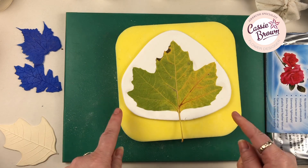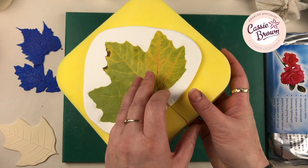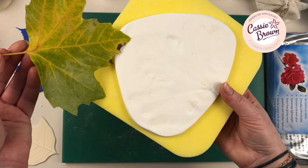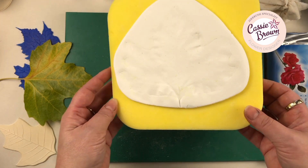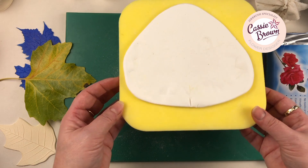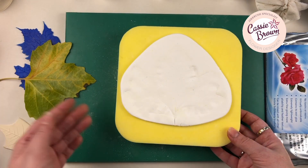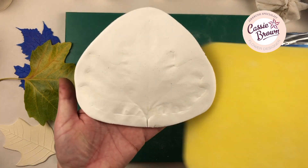You can leave it to dry while it's in situ. I don't, because I really want to know what it looks like, so I am going to gently peel the leaf away. And there we are — can you just about see those lovely veins on there? That looks really good, and you've got the edging as well. So you can then just roll out your sugar paste, press it against there, and then you have your veiner. Really quick and simple to do.